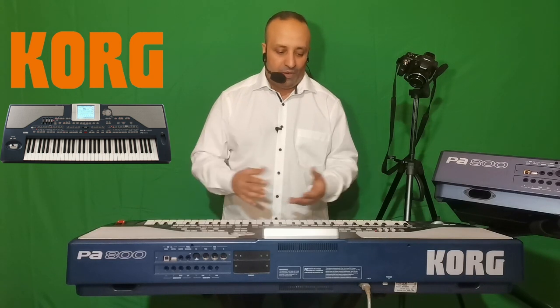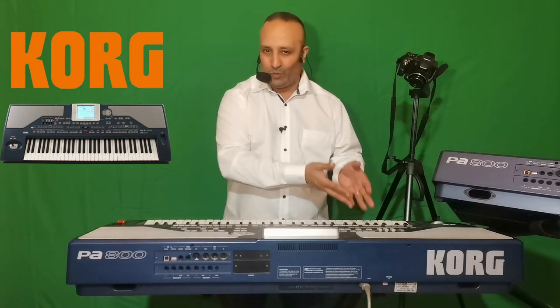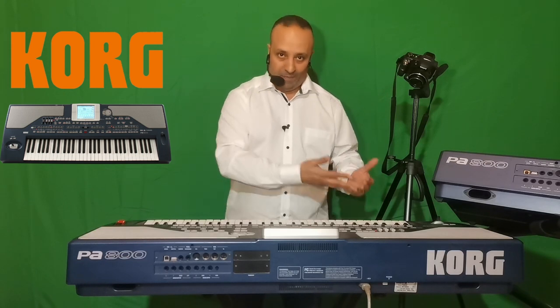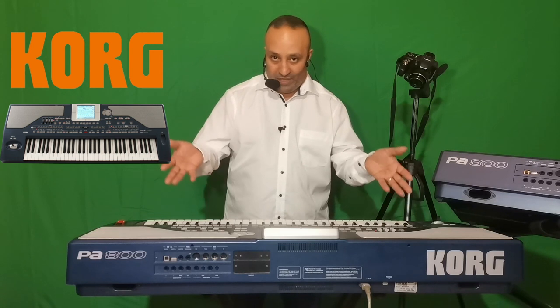Ce clavier possède une mémoire de 256 mégas de RAM. Beaucoup posaient la question si, en mettant cette mémoire dans le clavier, on pouvait lire des styles du Korg PA3X ou du 4X. La réponse est non. Il faut savoir que ce ne sont pas Korg qui a upgradé cette mémoire, mais deux sociétés situées en Allemagne et une société en Turquie, spécialisées pour faire reconnaître 256 mégas de RAM dans le clavier PA800.